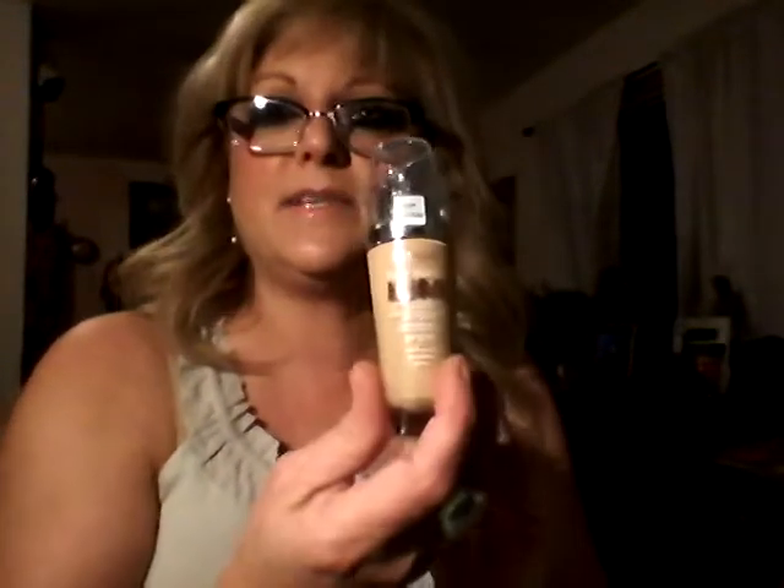I got the L'Oreal True Match Lumi. I like this foundation — it gives a nice coverage and a nice luminous look. I never know where they put the colors on this, but I think it was Sand Beige. I didn't open it yet.